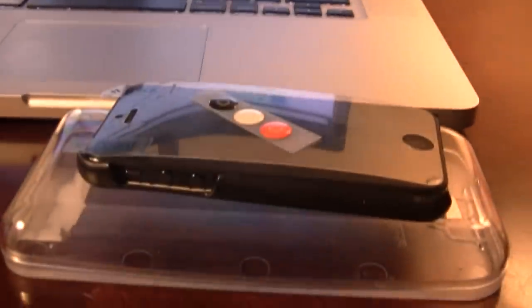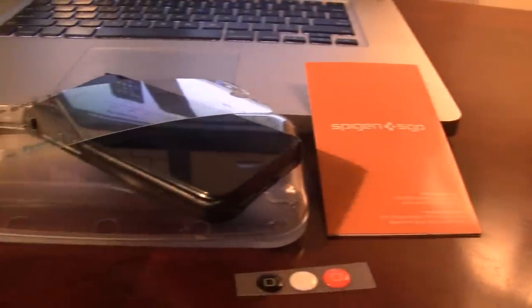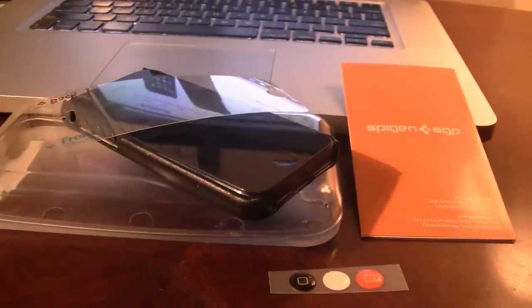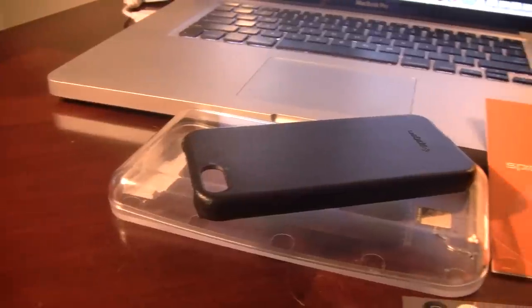It also comes with three home buttons in colors of white, orange, and black that can be placed on the iPhone's home button. A smooth fit along with the genuine leather exterior gives this case a professional and simple look to your iPhone 5.